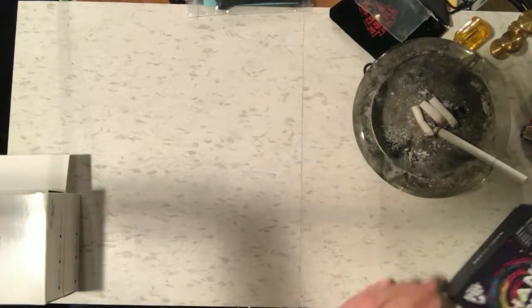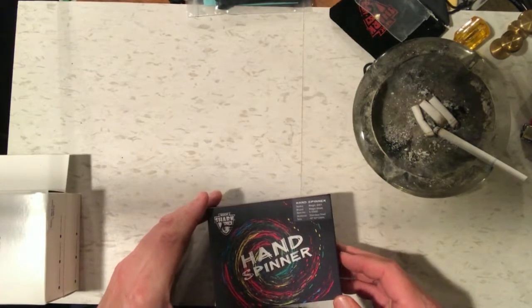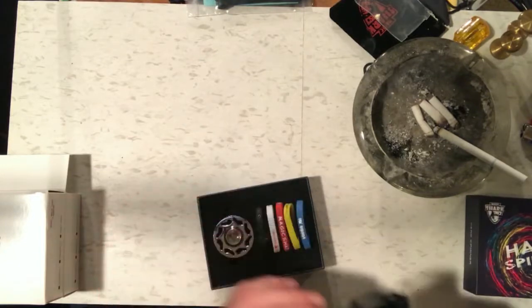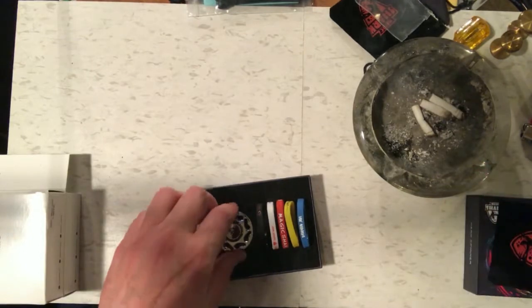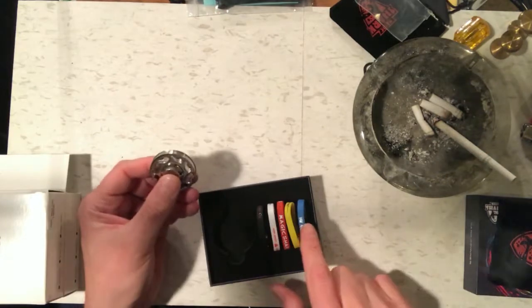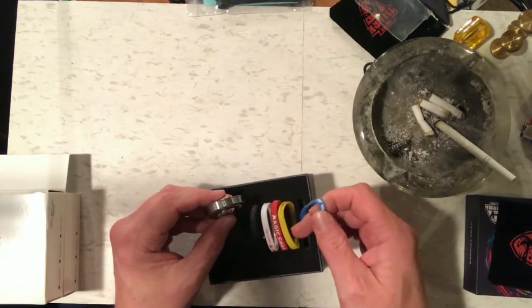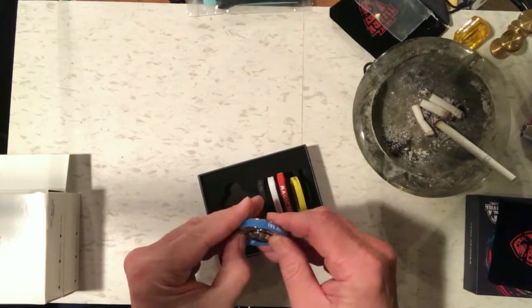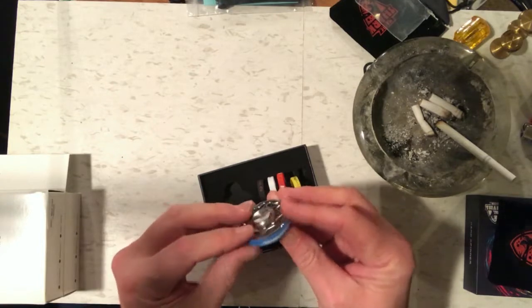The next fidget spinner is the last Magic Shark spinner — this one is called the Magic BMX. It has a really unique design: a round wheel, and they give you five rubber bands that you fit on the outside of the wheel. You take one and put it onto the fidget spinner so it fits around there really nicely.